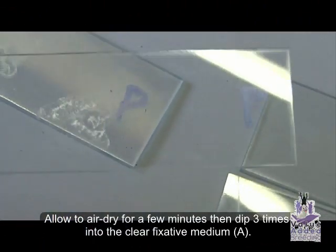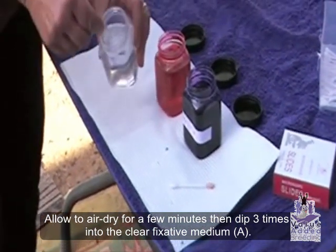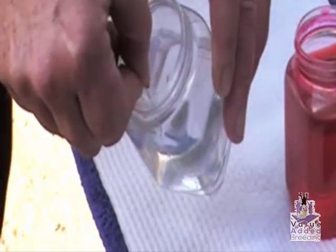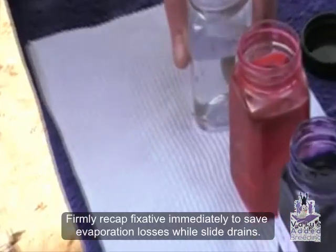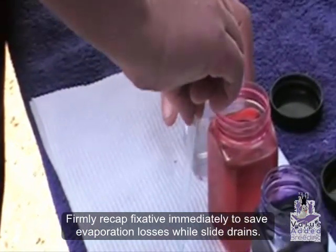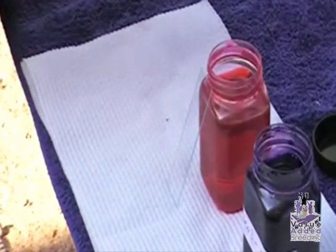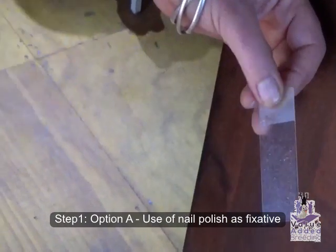The fixative normally used for these slides unfortunately cannot be sent by post because it's very flammable. So instead you can use nail polish remover — pure acetone — which you can easily purchase when you get the kit. I'll show you how to do that now with the spray bottle that will be supplied with your kit, instead of using the normal fixative. I've tested many methods and it works great.